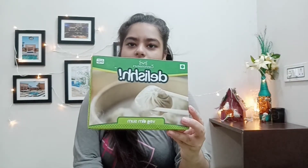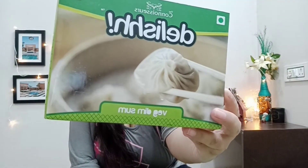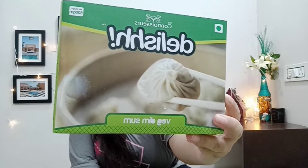We have all been craving momos so much for the past few months, but now I have found the solution to this problem — frozen dimsum by Delish. Here is the box. We get 500 grams of frozen dumplings in just 115 rupees. Isn't that amazing?